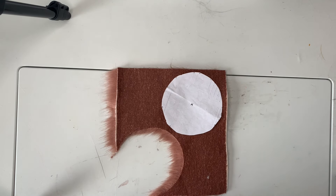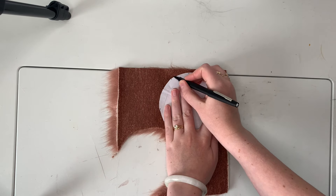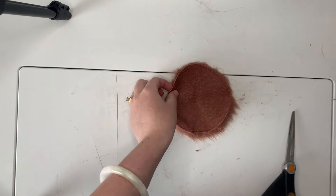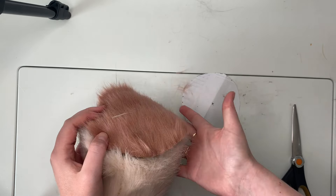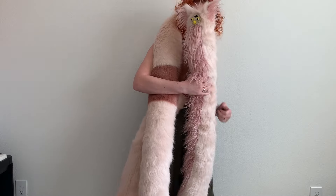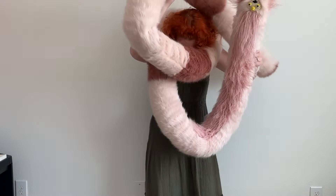But once that was done, it was finally time to add the rump. So I drew out a 13-inch circumference circle, traced that onto a piece of fur, and stitched that onto the rear end. And now my ultra-long Furby is complete! As you can see, 13 feet is an absurd length for a Furby, and it brings me so much joy.